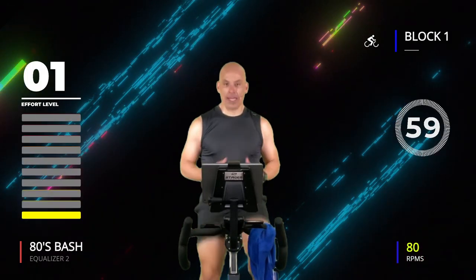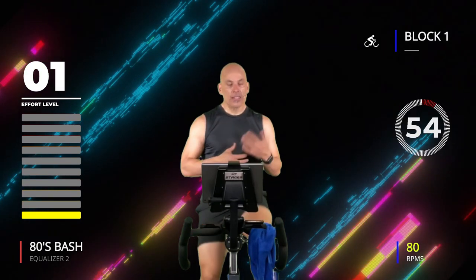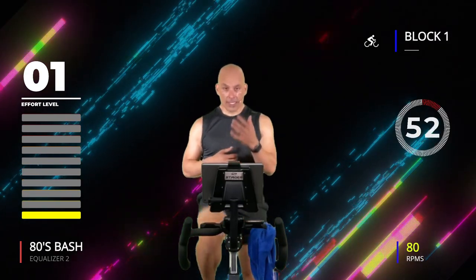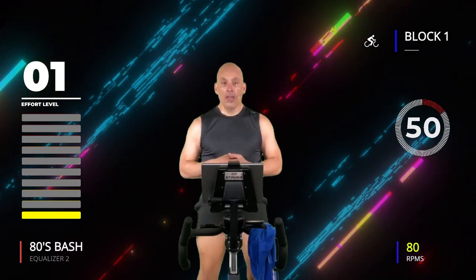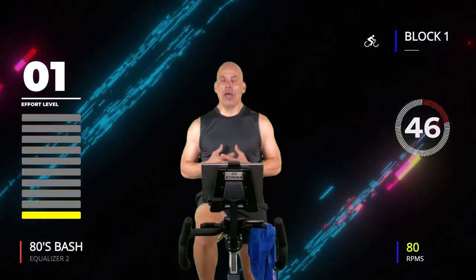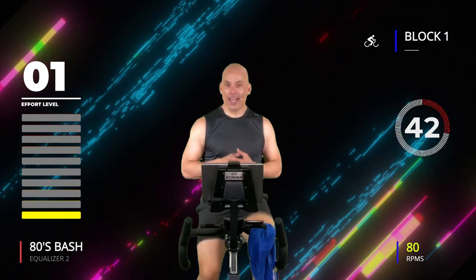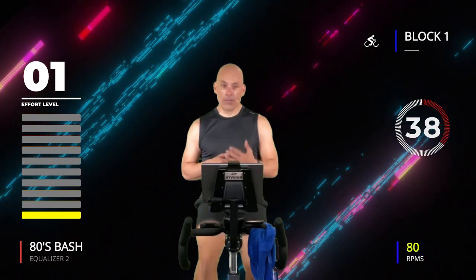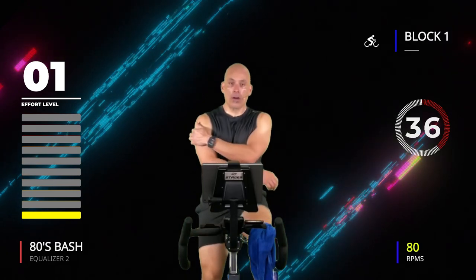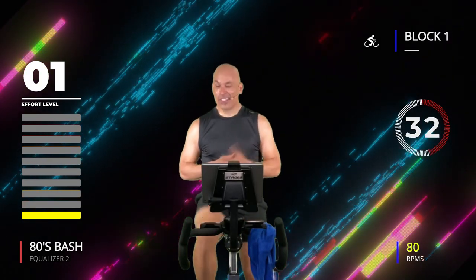Recover for one minute — slow it back down, maybe a 1 out of 10, just lighten it up. I want this to be significantly different for you. Breathe. Recovery is vital — you can't work hard if you don't recover big. You know that what I do prepares you for what's coming later, so if I'm giving you big recoveries now, that means we might be working a little hard later — and we are.